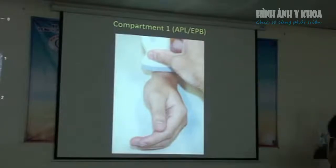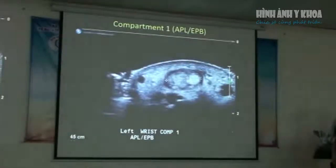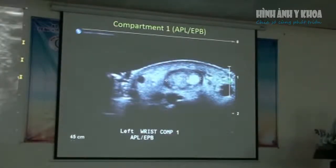The procedure to image this is quite simple. I sit the patient on a chair beside the bed, with the patient resting their arm on the bed. I don't use any standoff media — I just place the probe directly onto the wrist. The APL is the larger of the two, and the EPB is right next door. It looks like they're in a single sheath, but it's very common that there's a little separation that you don't always appreciate until you start doing the injection.